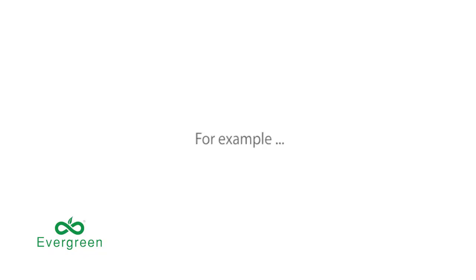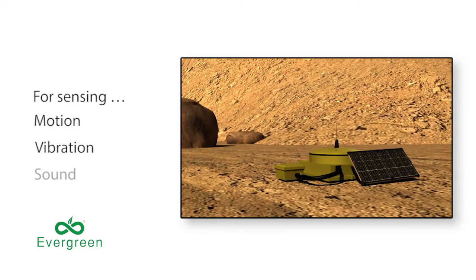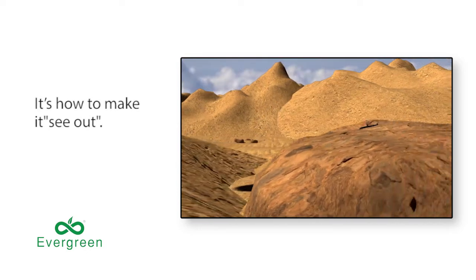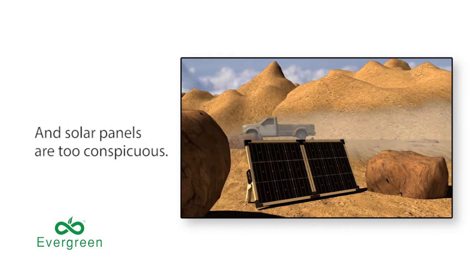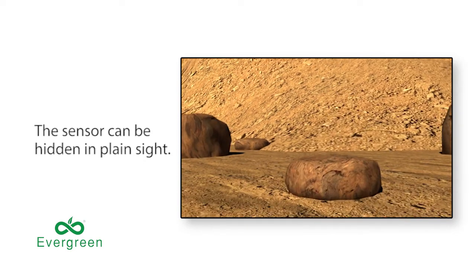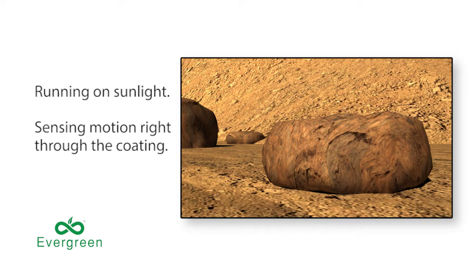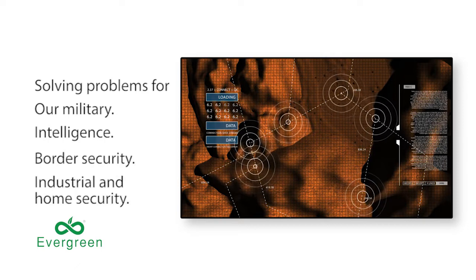For example, a security surveillance device. This one's for sensing motion, but it could be a sensor for vibration, sound, or hazardous materials. Hiding the device isn't the problem — it's how to make it see out and how to power it. Batteries run down, and solar panels are way too conspicuous. But since the patented spectral coating can be virtually any color or texture, the sensor can be hidden in plain sight and be completely self-powered, running on sunlight, sensing motion right through the coating, receiving and sending out signals. That solves problems for our military and intelligence services, for border security, and for industrial and home security.